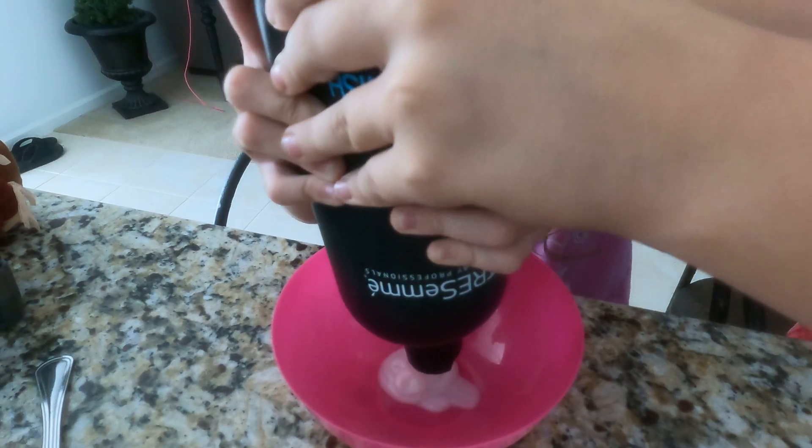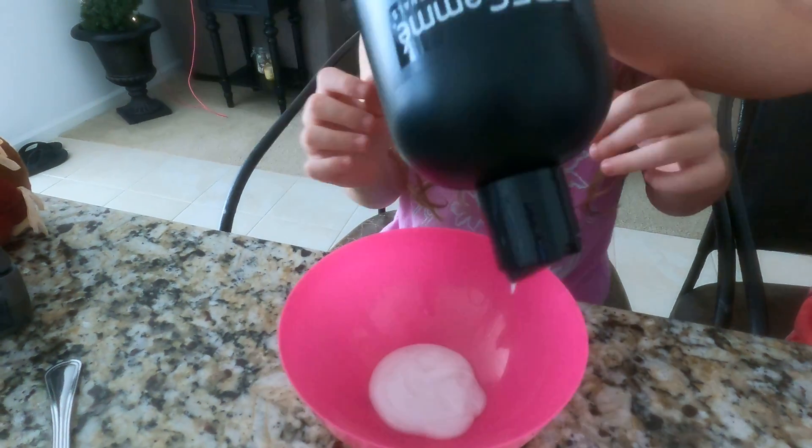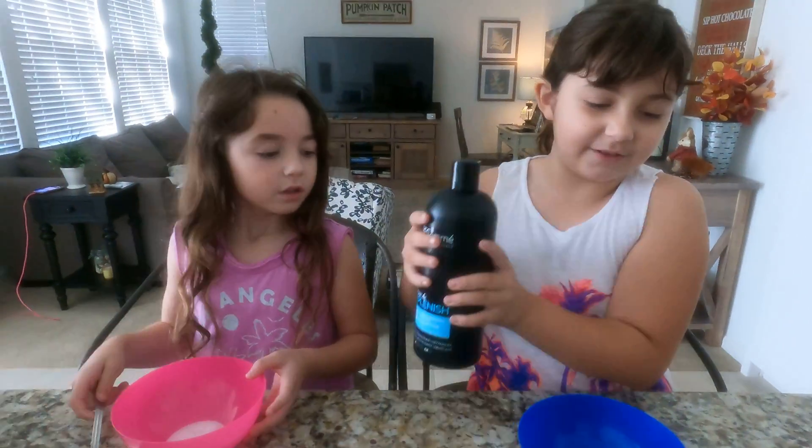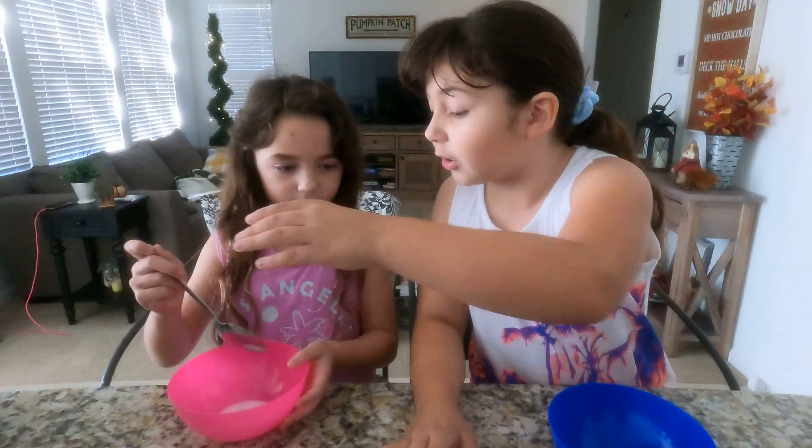Can I help you? Yeah. I think I did more than you. Okay, we're going to close this. I think we should stir it. No, don't.